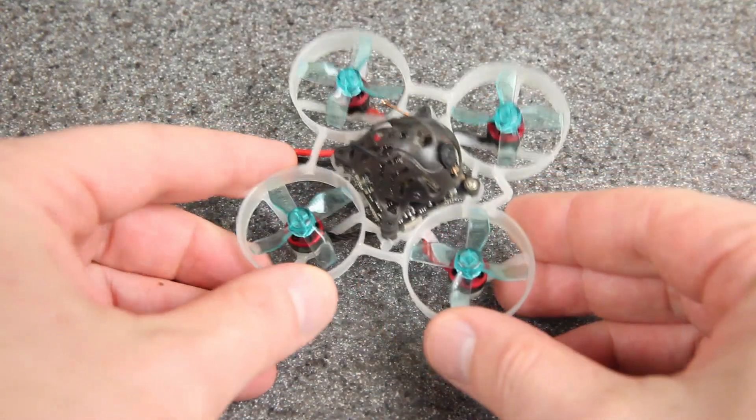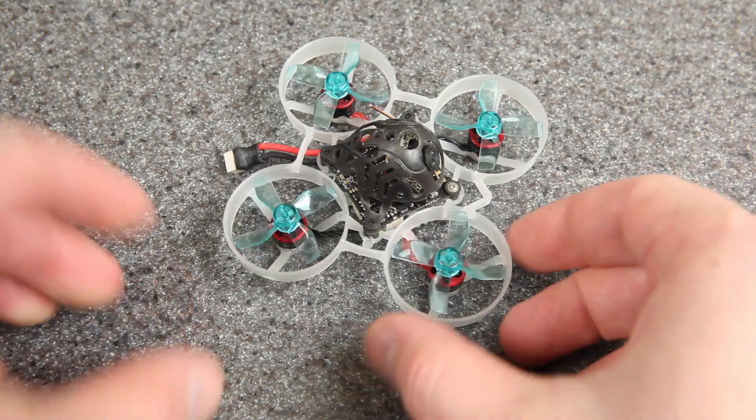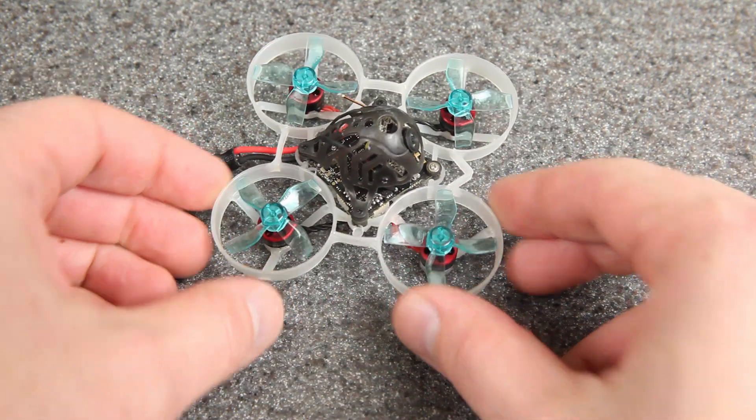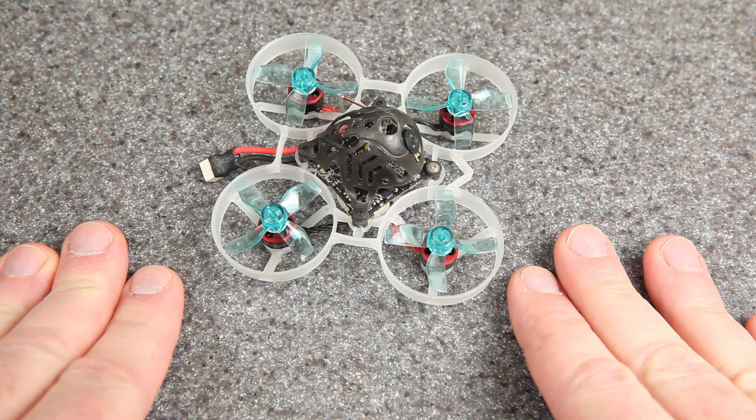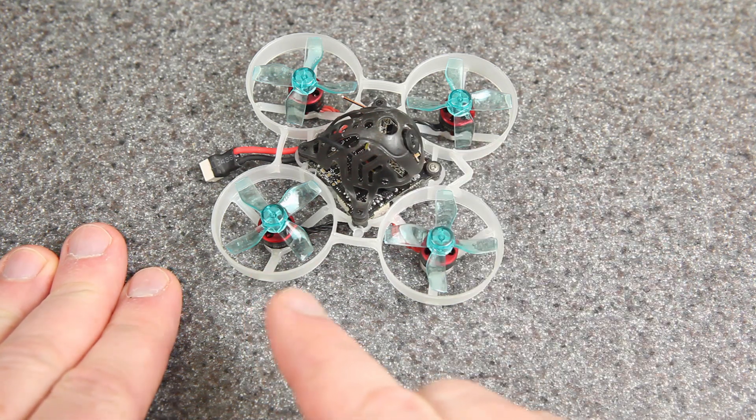So check out this quick example. For our first example, this is a Mobula 6 — it's completely stock with 25,000 kV motors. I've only flown it a few times so these motors are in excellent condition, but even so, I want to show you what happens if you add a little bit of oil. So listen carefully — you're going to hear what it sounds like normally, and then after oiling.